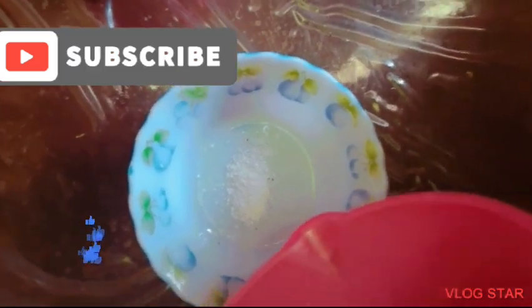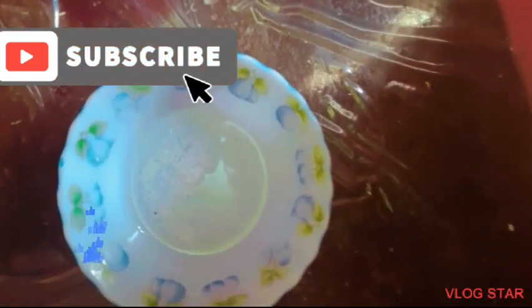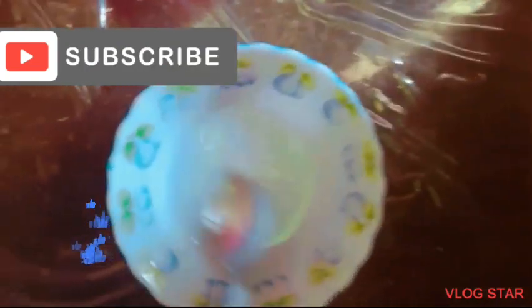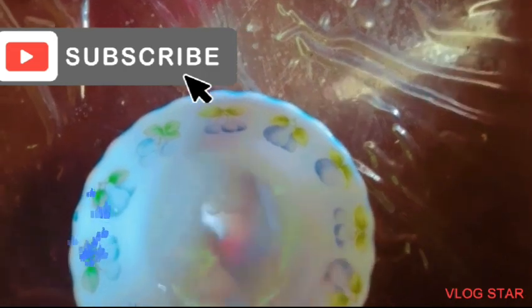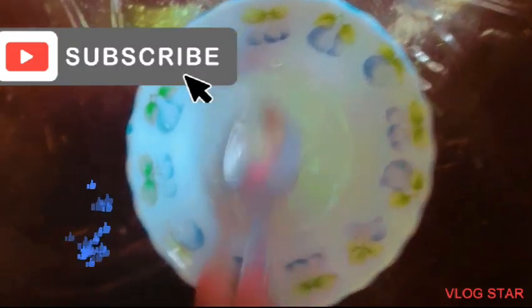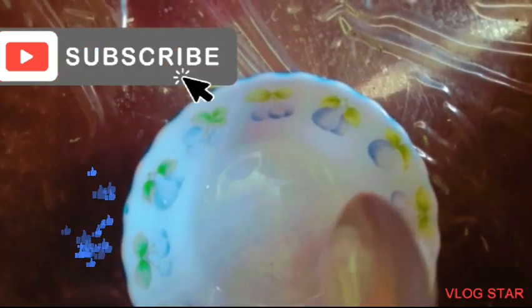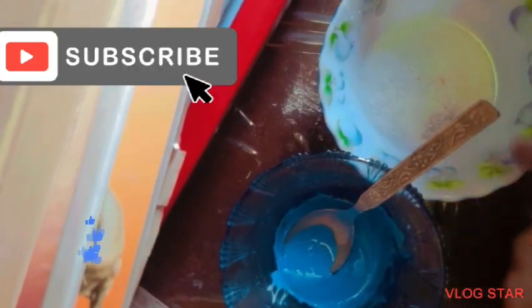The lighter the activator you make, the better it is for you, because sometimes a thick activator can destroy our slime. Now I think our activator is ready.